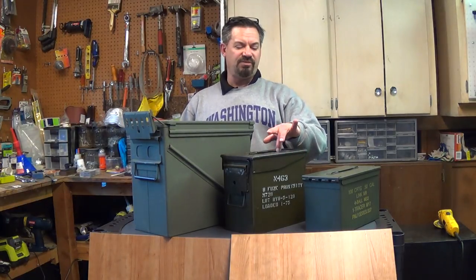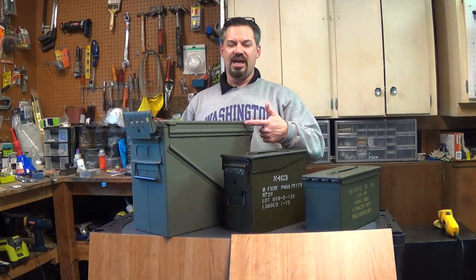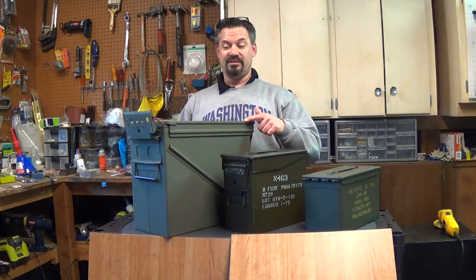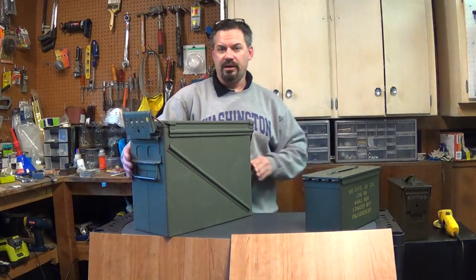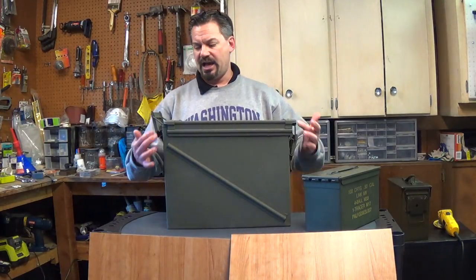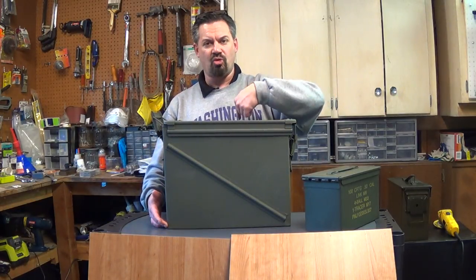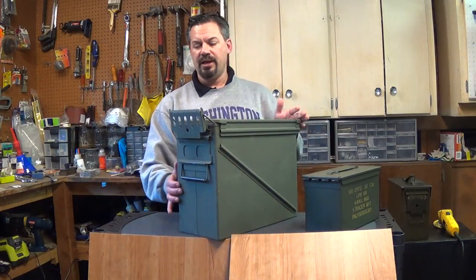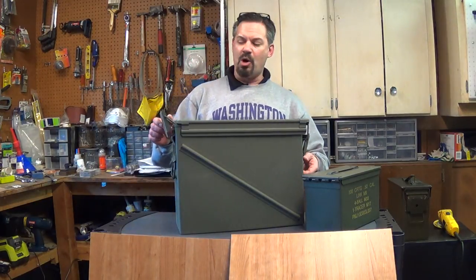Then I thought I'll make one myself and started looking at ammo cans. This is a 50 caliber tall — basically the same footprint just a little taller, which would be a better stove. But then I saw these guys and I'm like, this is the deal right here. This is a 20 millimeter ammo can. It's nice and big. I looked up the dimensions — it's 14 inches tall, about 17 and a half inches long, and 7 inches across. Dimensionally it's about the same size as a Dickinson stove, so I'm hoping to save myself a couple hundred bucks. It'll be fun with a little part of ownership there.